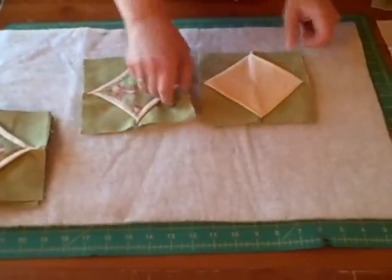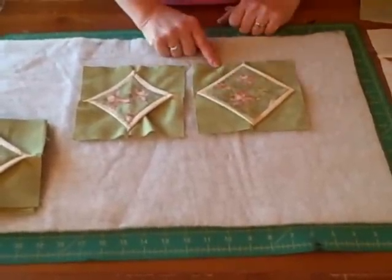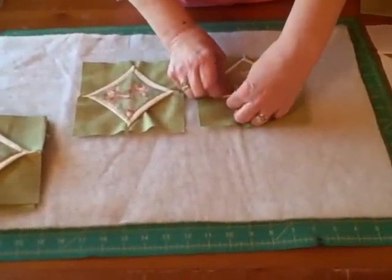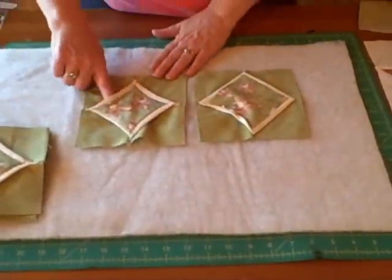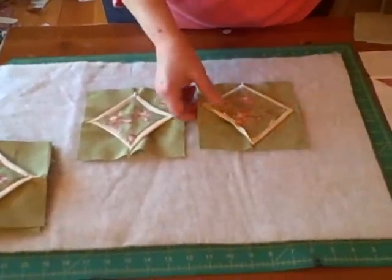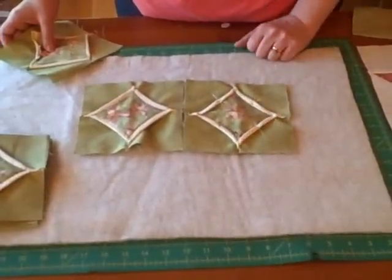To get this to look like that, all I have to do is take my accent piece — I have fussy cuts so I can get the flowers in the middle — put it in the middle, roll this over, and pin it down. I hand stitched this so I can have a little looseness to keep the three-dimensional effect, but you don't have to. Machine sewing it down would work just as well. Here's one pinned all the way around; when you get to the corners, just lay one corner over the other and it works out just fine.